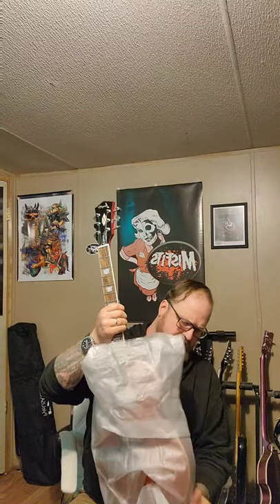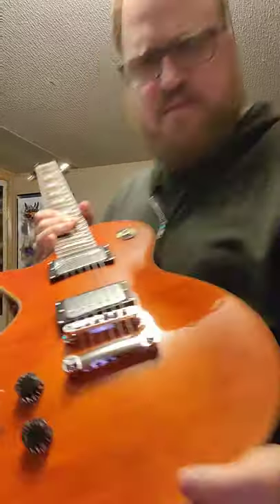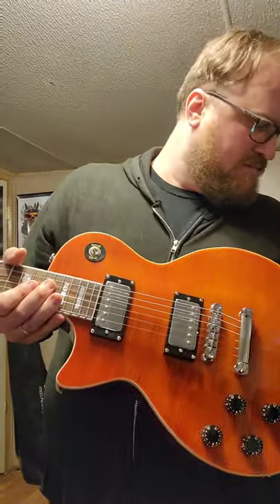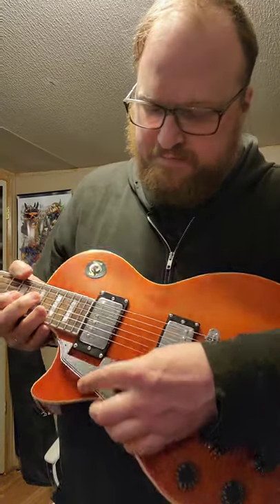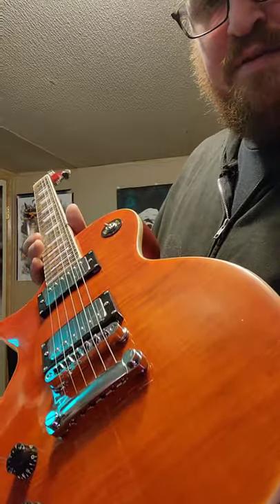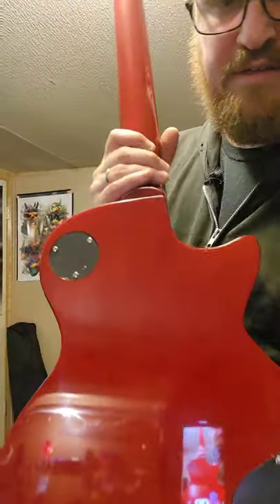So here we go. And that light really looks orange — it's got an orange tint to it. I am most definitely putting that pick guard on. I like a Les Paul with a pick guard. But the flame on this is not bad at all — hard to get that flame in this light. Initial reaction on this is it's very solid, very heavy. I'm thinking 8, 9 — 9 pounds even.